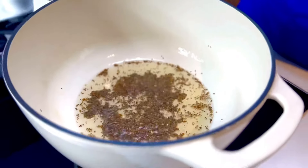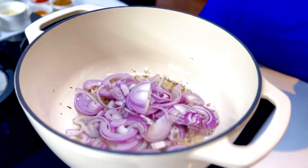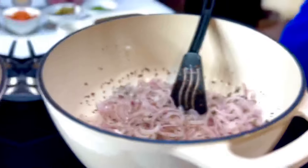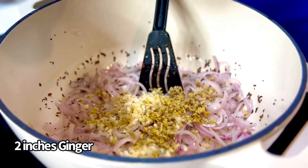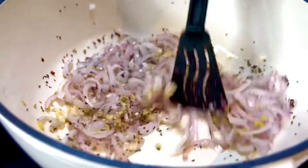Spluttering and creating quite a hubbub, in goes three red onions sliced up. Sauté this along with 12 cloves of garlic minced up and two inches of ginger finely chopped up as well. Just sauté all this together now.